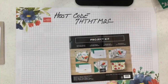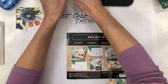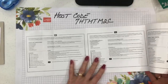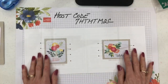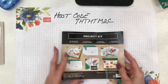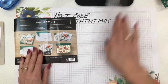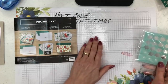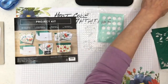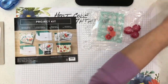Let me bring in the directions and show you what you get in this kit. You have enough to make four of each card. It gives you instructions in different languages and also a very big visual aid, which I like since I'm not really a direction-reader.